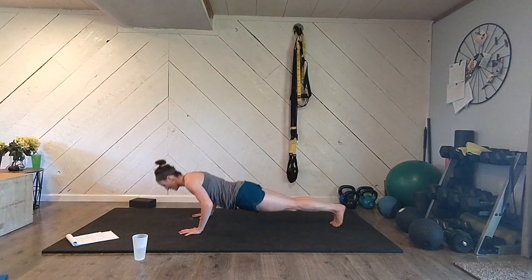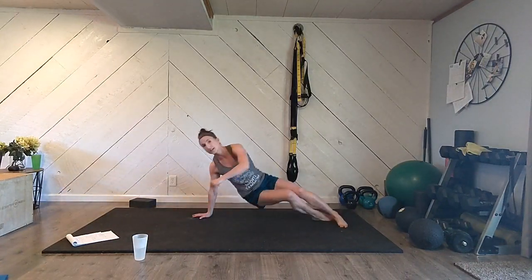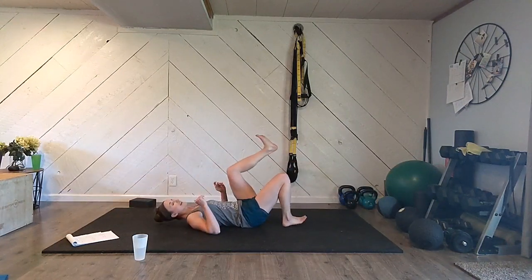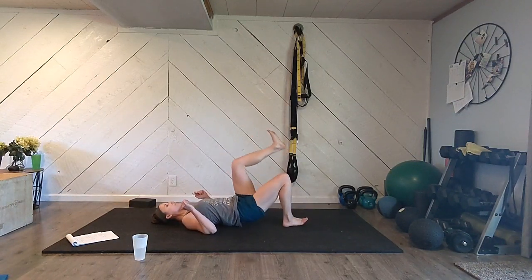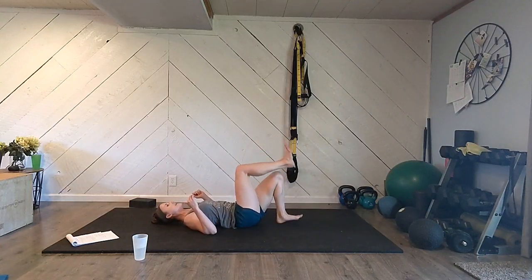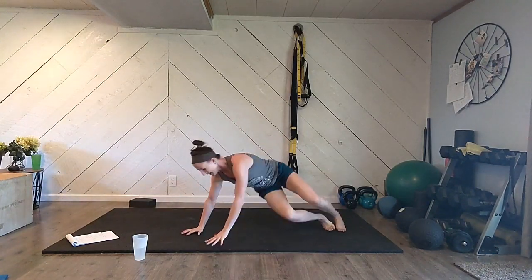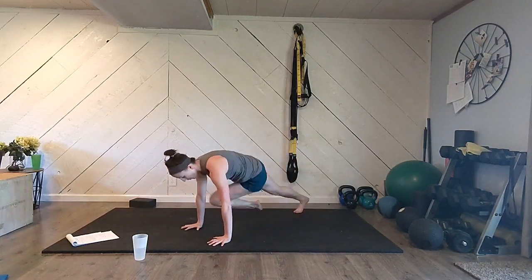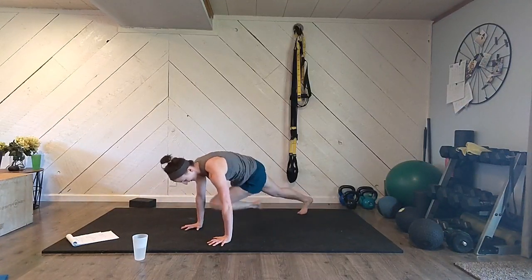Star jacks first — five of them, feet together, crouch down: one, two, three, four, five. Five push-ups: one, two, three, four, five. Flip over — single leg bridges: one heel planted, other leg up in the air, push up. One, two, three, four, five on the first leg; switch legs: one, two, three, four, five. Flip over — mountain climbers, nice and fast, shoulders right over your hands. Count to 20.